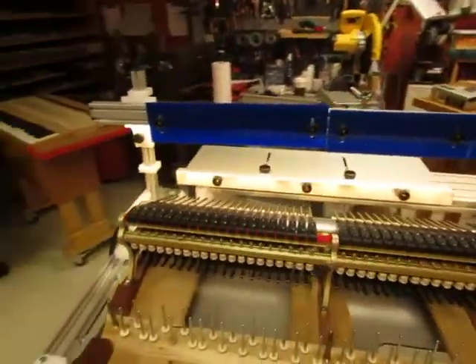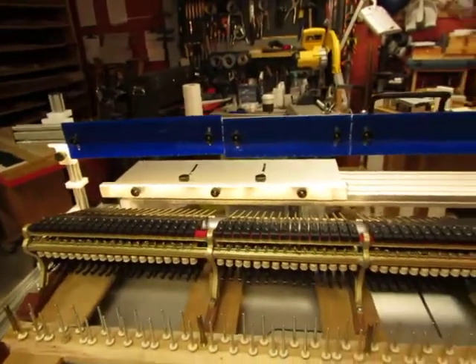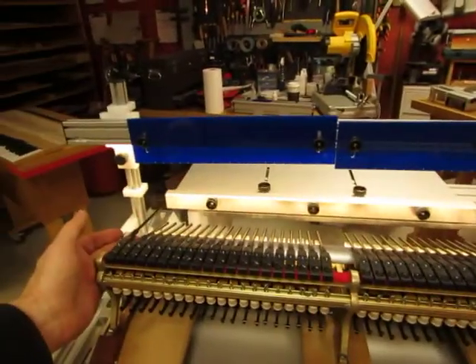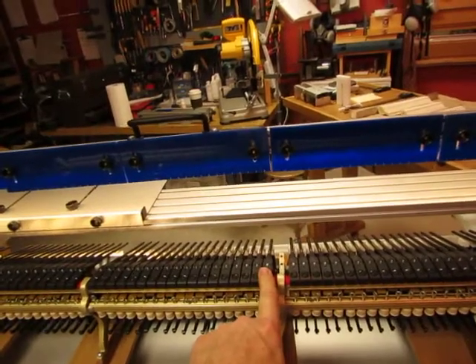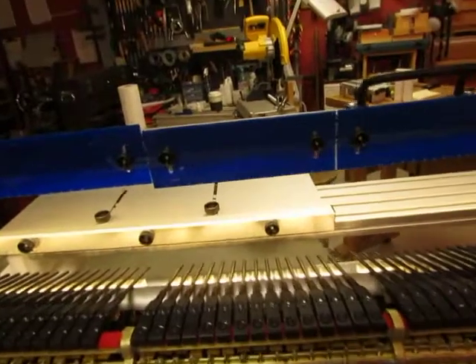When I came back from the piano and set up my templates, the two measuring systems agreed with each other. What I found was interesting: note number one and note 53 are virtually the same height. This is a little counterintuitive.